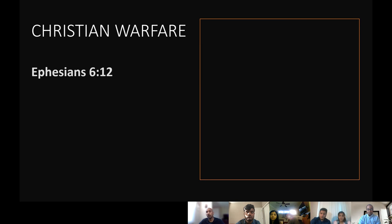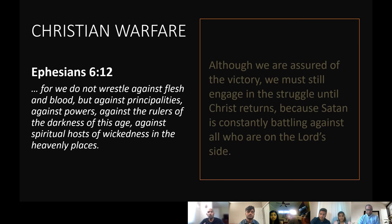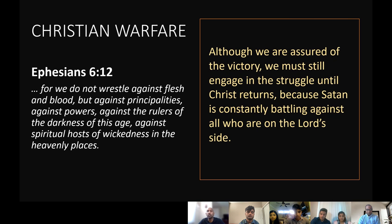Our main topic is spiritual warfare. Ephesians 6:12 says, 'For we do not wrestle against flesh and blood, but against principalities, against powers, against the rulers of the darkness of this age, against spiritual hosts of wickedness in the heavenly places.' Those who are not flesh and blood are demons, whom Satan has control over. They are not mere fantasies — they are very real. We face a powerful army whose goal is to defeat Christ's church, and when we believe in Christ, these beings become our enemy automatically.